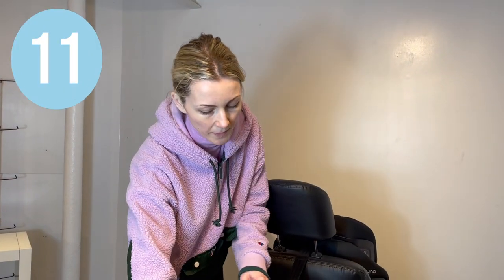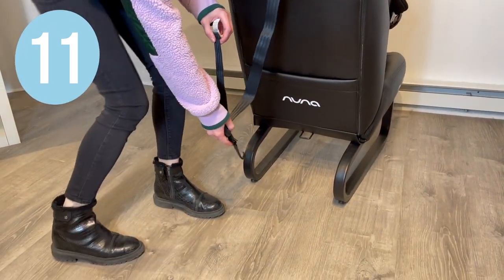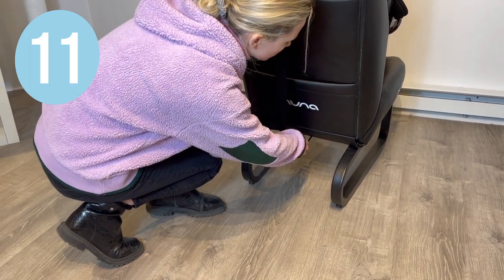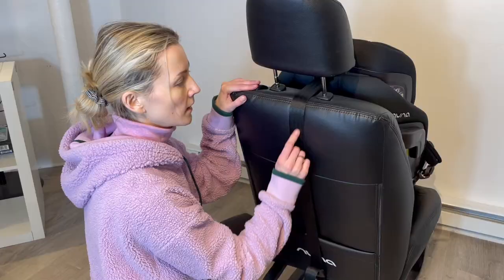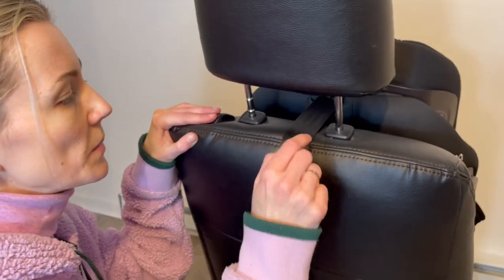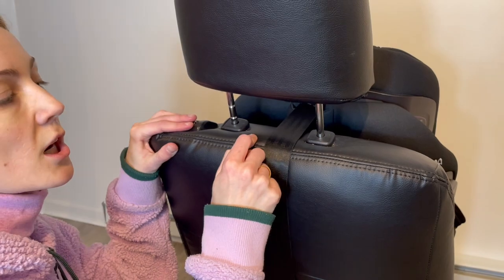Extend the webbing of the tether hook and hook it up to the tether anchor in your car, usually in the back of your trunk. Pull on the free tail to tighten. The tether strap should be flat with no twists and should be very tight, but not so tight that it makes an indent in your car cushion.